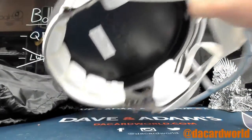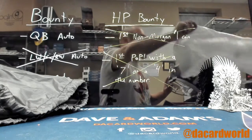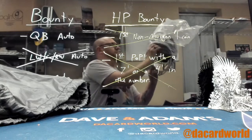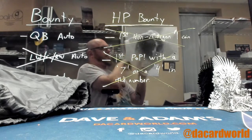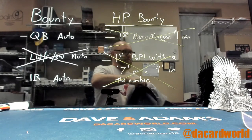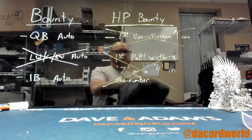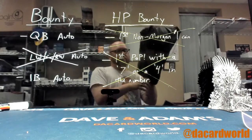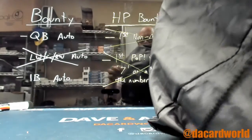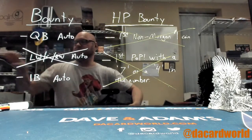Looking good in black — that is a JSA certified sig. Perfect!